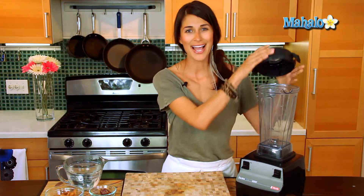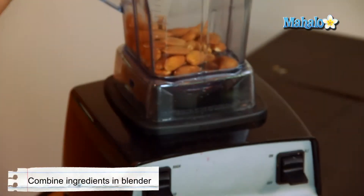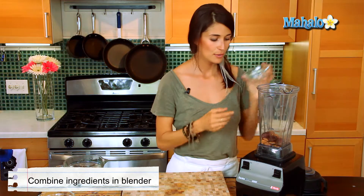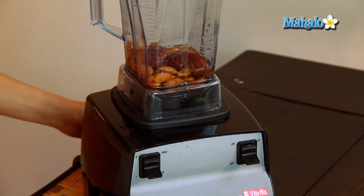Alright, let's add these wonderful ingredients. You're gonna add your almonds first, then go ahead and add your dates — throw those in there. I'm just gonna put a little water in to get it started and let's get it going.